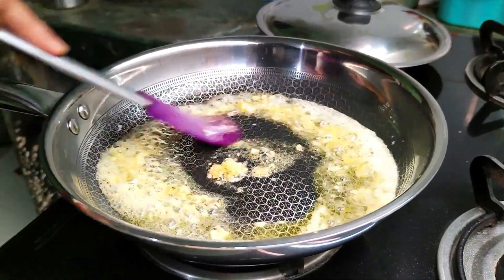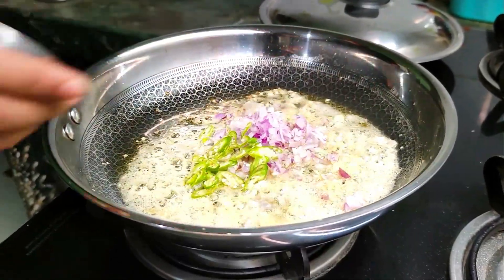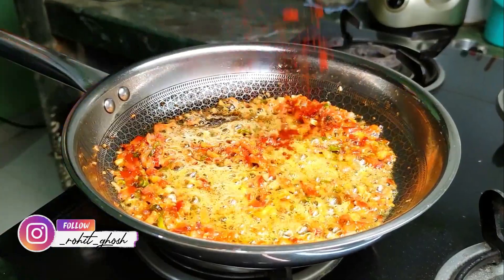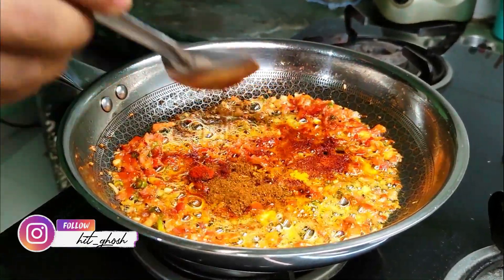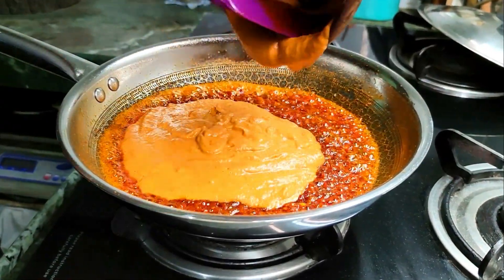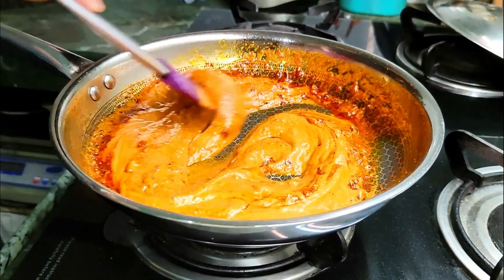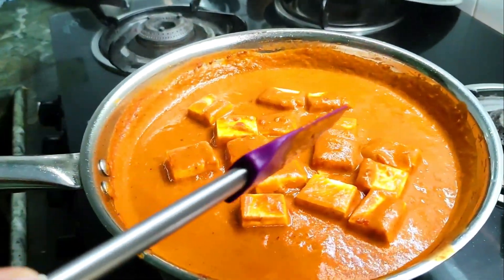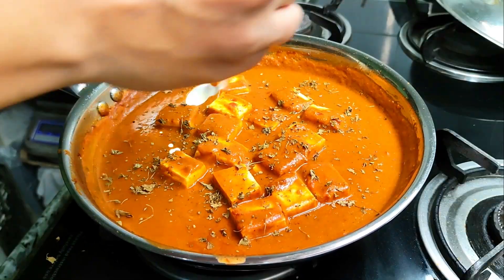Now let's move on to the last step. This is what makes the dish different from paneer makhni — you make a simple onion tomato masala with a lot of butter. We just sauté some onion, garlic, and tomatoes, and season them with some salt, Kashmiri mirch, just a touch of haldi, and a teaspoon of garam masala. Cook the masalas off, then add the velvety smooth base gravy, mix it well, and then add the softened paneer to finish it off.